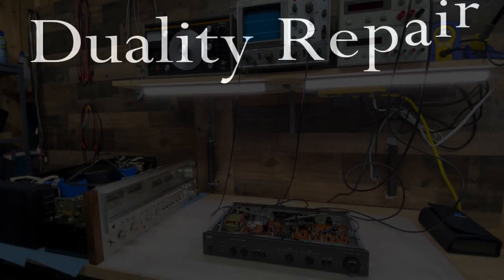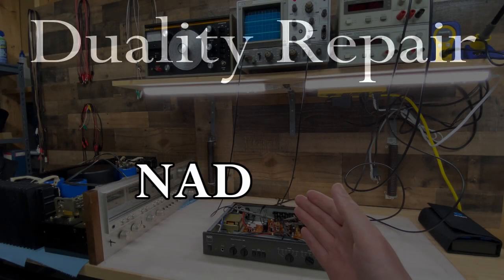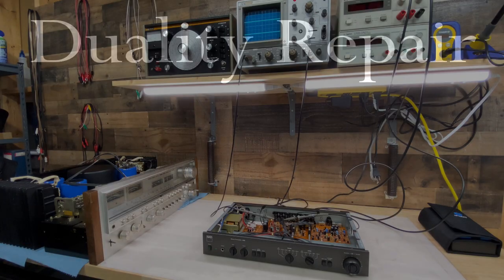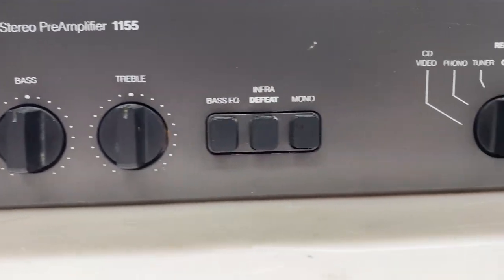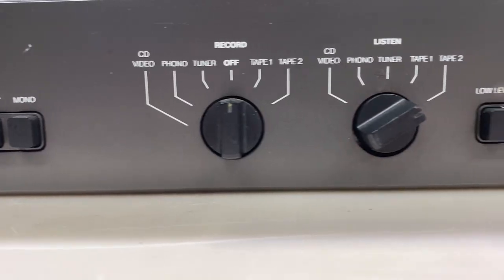Hi everyone, this is Nick. Welcome to Duality Repair, and this is an NAD 1155 preamp. I've worked on one other 1155 in the past, but honestly I don't even remember what the problem with that one was. I don't think it's the same as this one though.